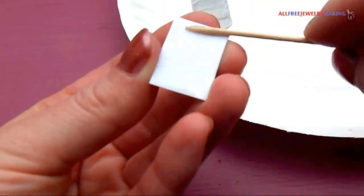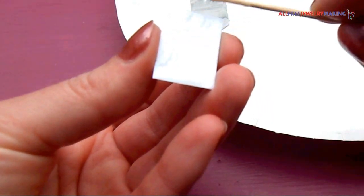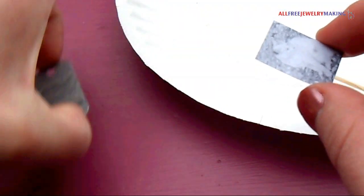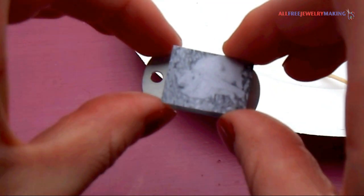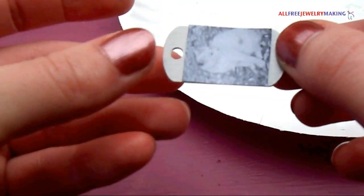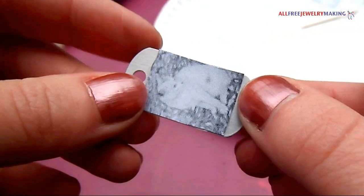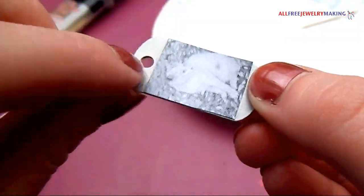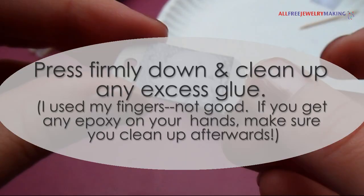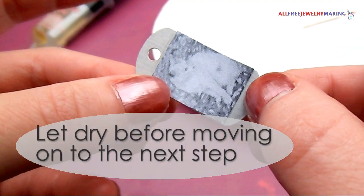Take a tiny amount of epoxy and apply it to the image. Align your image with the pendant and press firmly in place. I use my fingers to do this, which isn't recommended — try using a q-tip. If you do get epoxy on your hands, wash your hands immediately afterwards. Let dry before moving on to the next step.